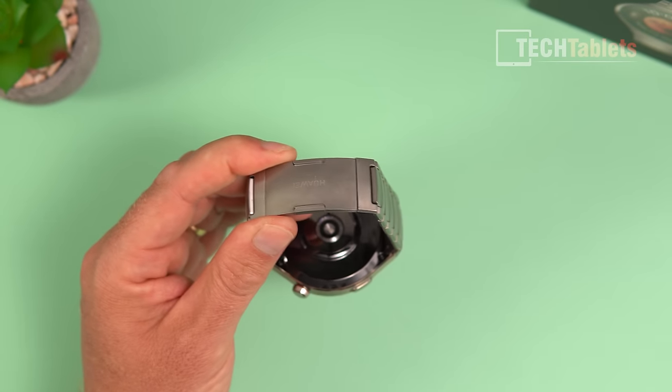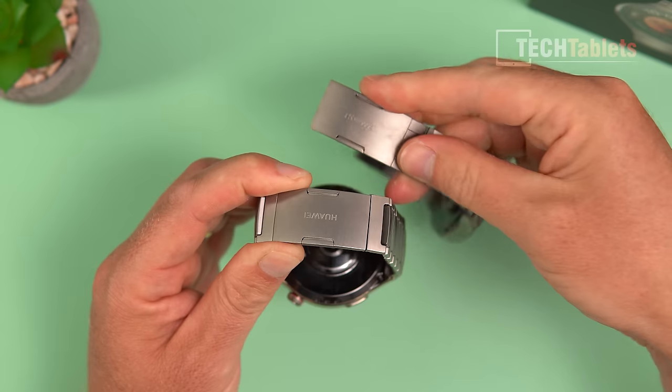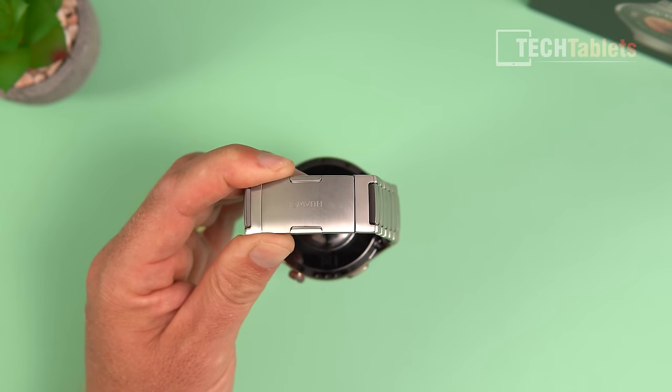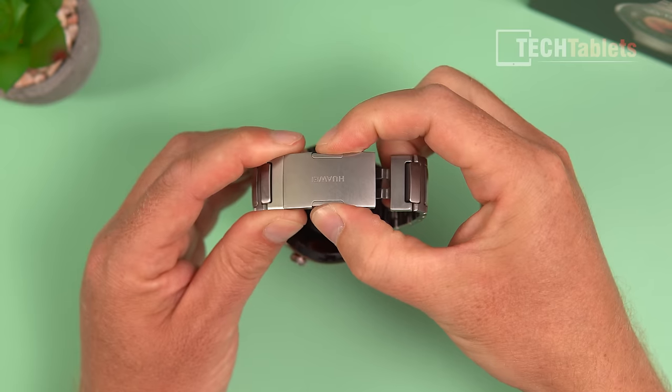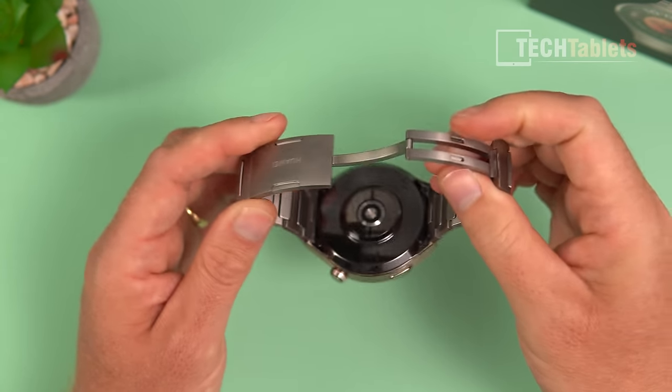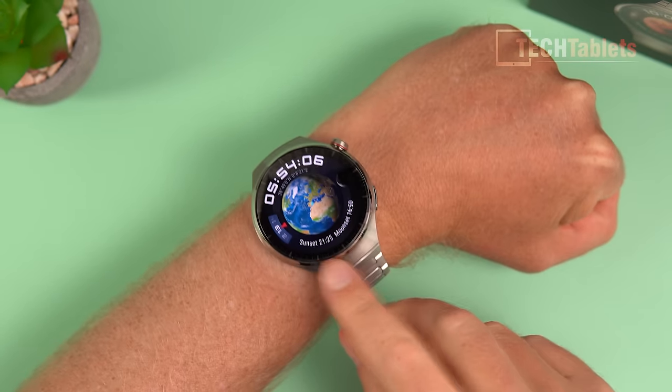Comparing the titanium strap on the new Watch 4 Pro to the old GT3 Pro's titanium strap, both work well, but pushing the new clasp in feels slightly more refined than before — easy enough to open and put on.